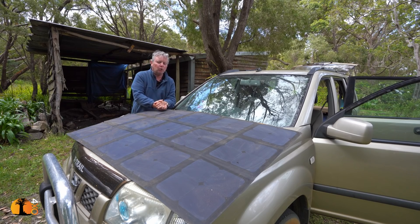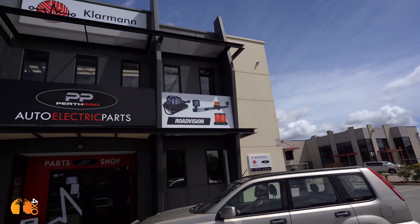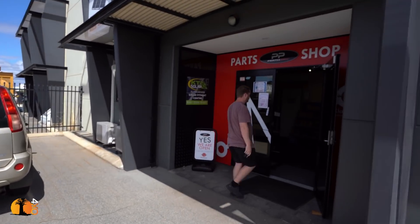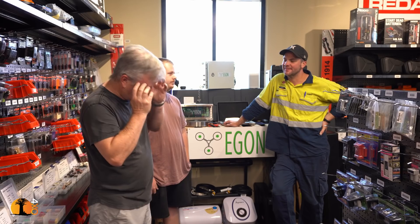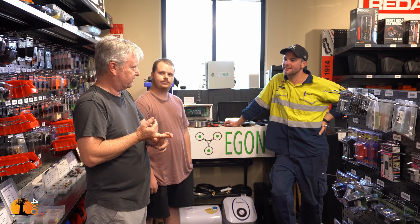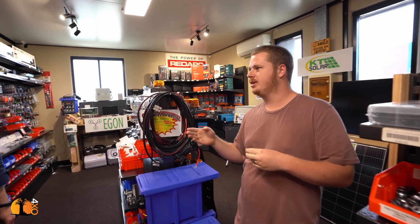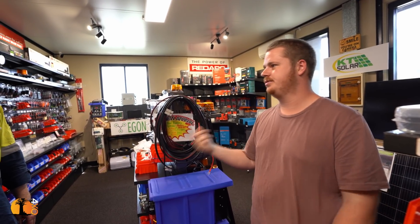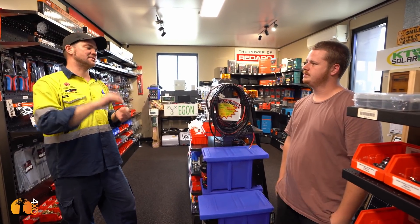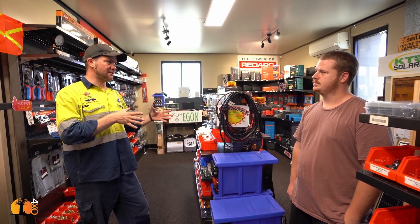I've brought Cameron to Perth Pro, my favorite auto electric shop, and I'm going to ask Heiner to help him build an electrical system. The criteria — the aim — is we're not doing it cheap, but we're doing it budget, and there's a very big difference between the two. Basically, we just want to go camping for a couple of days and have a battery system that keeps everything running — fridge, phone charging, things like that. So basically just USB to charge things and a connector for the fridge, with the battery inside the vehicle.